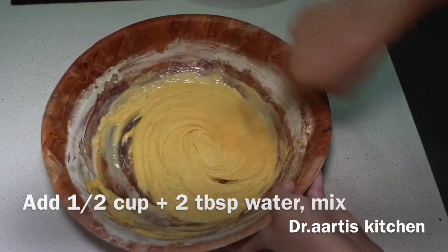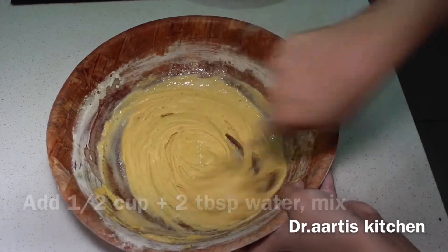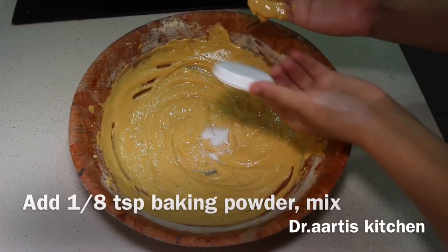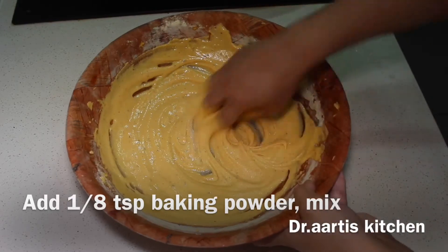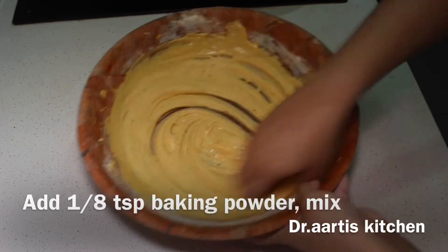Keep on mixing until your hands start to feel the batter. Mix for 4 to 5 minutes. Then add 1/8 teaspoon baking powder and mix it very well until a light and fluffy batter forms.